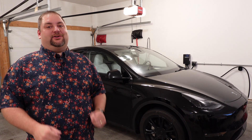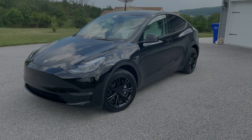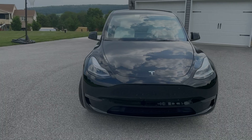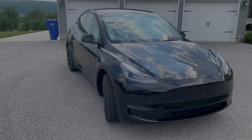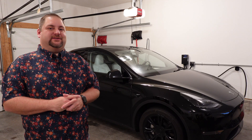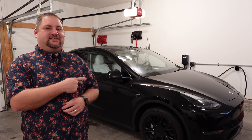Hey, welcome back. Today we're going to be talking about the Tesla integration into Home Assistant. I'll be talking about how you get that set up, what's available within Home Assistant, how that integration is actually better for the Powerwalls in a few instances, and we'll finish up with some automations in Home Assistant involving the Tesla.